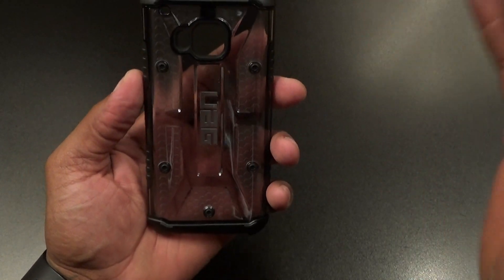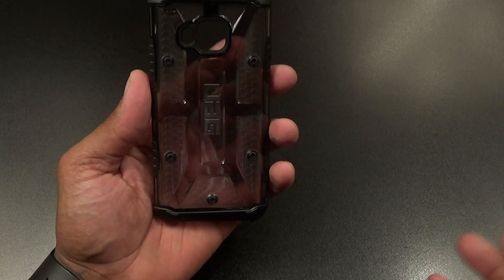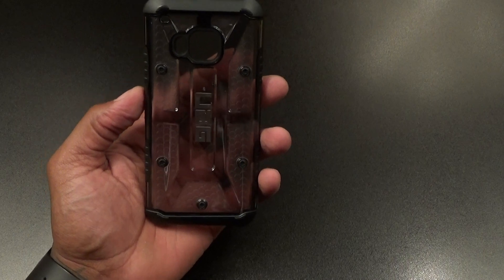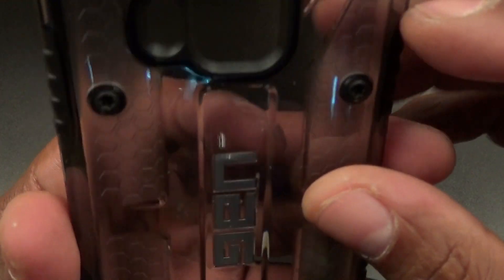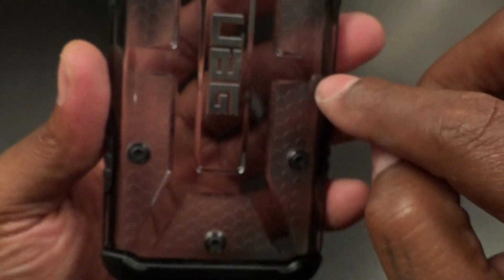Beautiful looking case — this is one of my favorites because it looks great and it's rugged. You can use this case going out, at the gym, bike riding, hiking, deep-sea diving — whatever you're doing. This is a perfect all-around case.